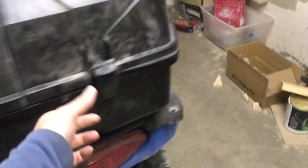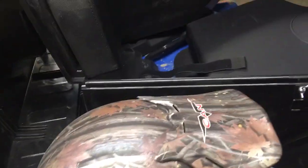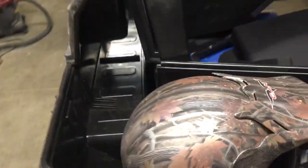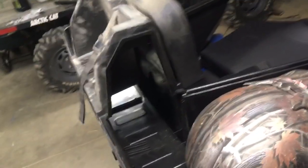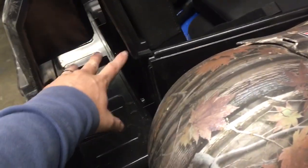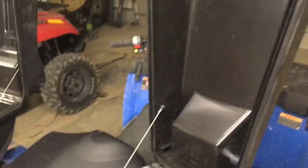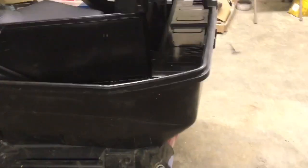As far as the box goes, I'm pretty pleased with it. It gives you a ton of storage — it will fit a full helmet very easily, with plenty of room for coats, jackets, your lunch, and everything. It's also got the pass-through storage, which would be nice if you had a little more room to stick stuff through, but there's plenty of space.